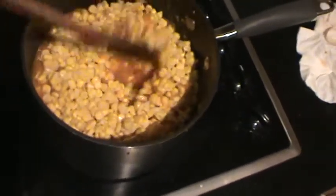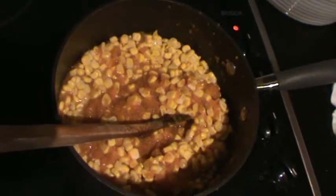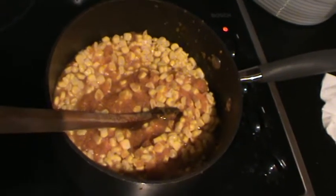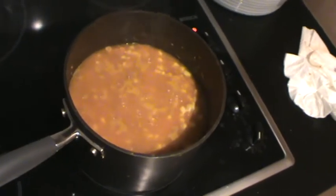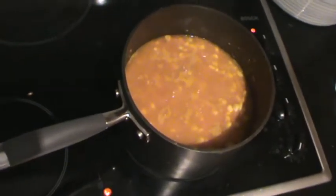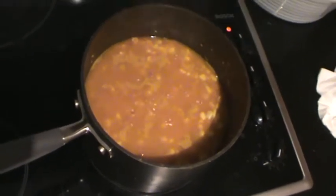Mix them all in together and simmer for approximately another 10 minutes until the corn is tender. After that, we'll be adding in the marinara mix. One tip about corn kernels: I use ordinary corn kernels and never sweet corn, as there is some talk about sweet corn kernels causing cancer, so I just avoid it. This is just ordinary corn from cobs.